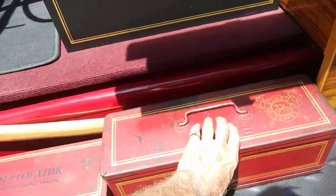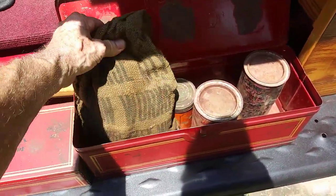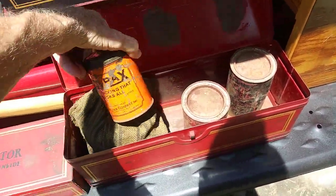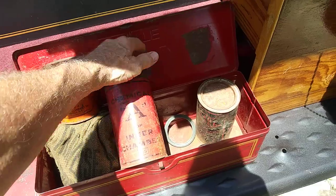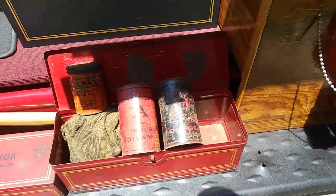I've got some running board boxes. This one contains original 1930 gaskets for a fire truck, along with packing gunk and chemicals for the chemical tank — Chemical A and Chemical B.